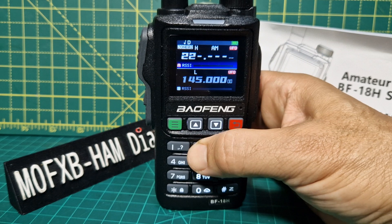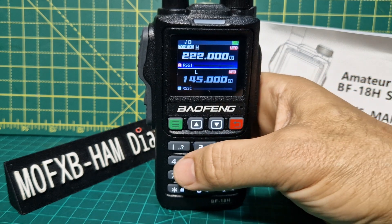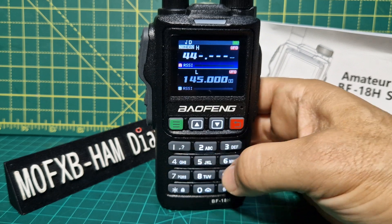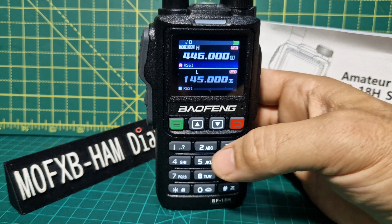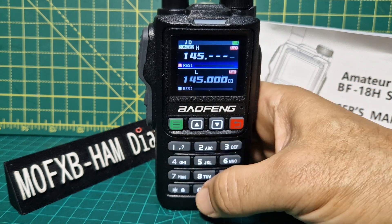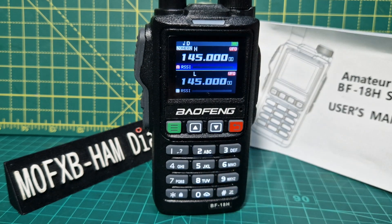And we can type in 222 — works fine. Let's try 446, that's PMR, and then 145. So you can type in the bands that this device does do.